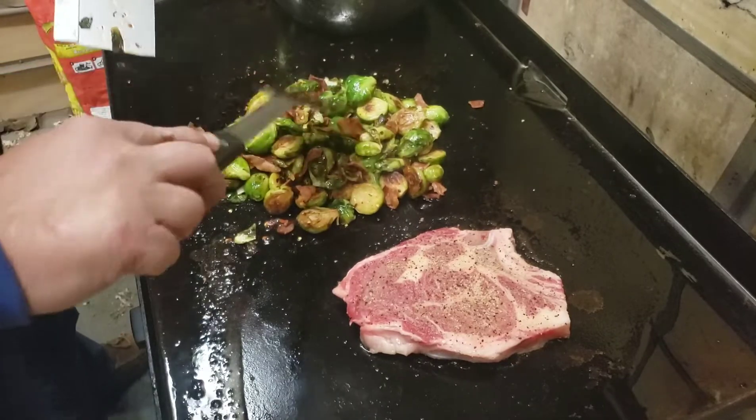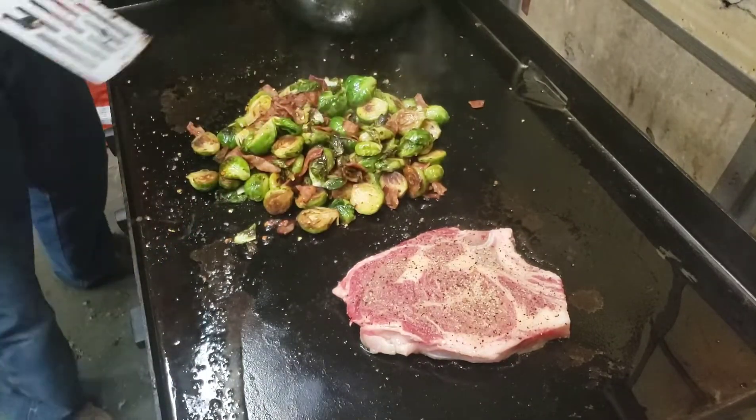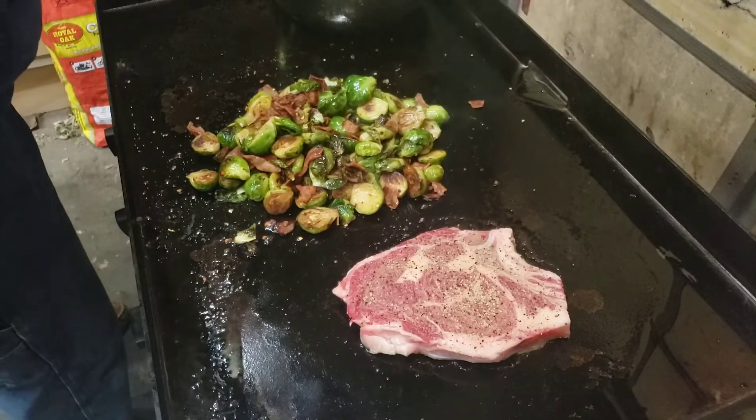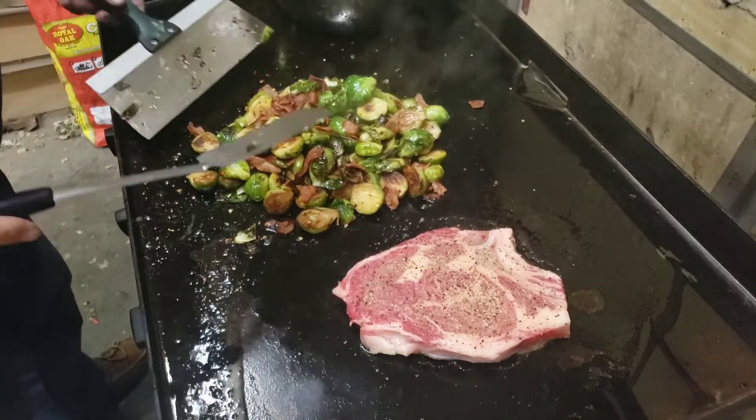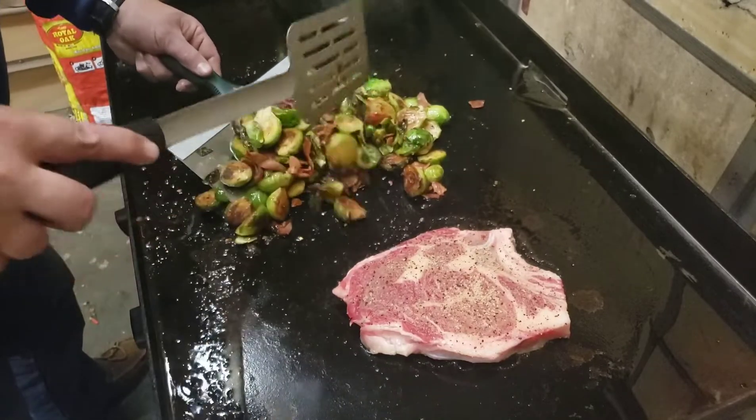Now my mom used to just boil them, take them out of the pan, put them on a plate, put butter, salt, and pepper on them. They were still good, but they weren't this good.